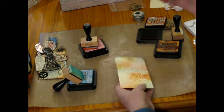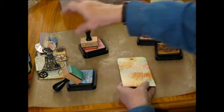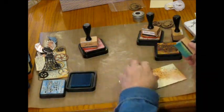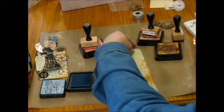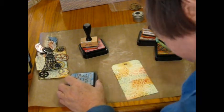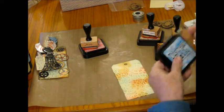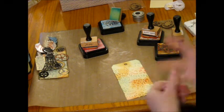There's no rhyme or reason to where I place the colors. It's just kind of whatever looks good to you — whatever catches your eye. Once I've gotten that done, I used the gears on this one. I believe Tim Holtz used the clock, which makes a lot of sense considering the little saying that we're going to use.